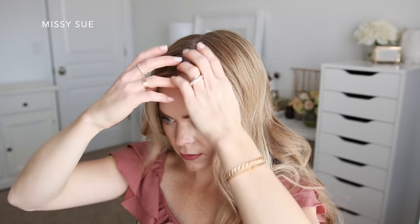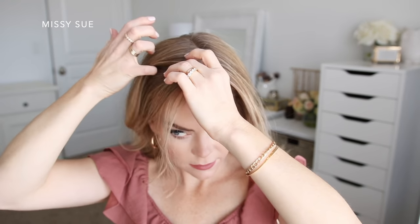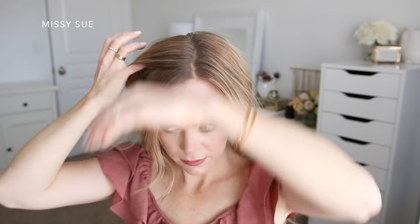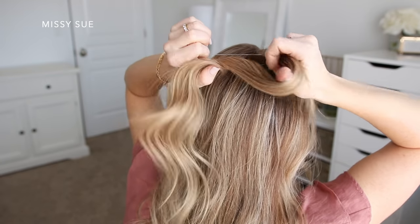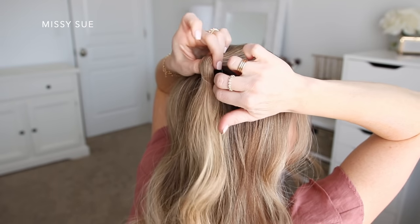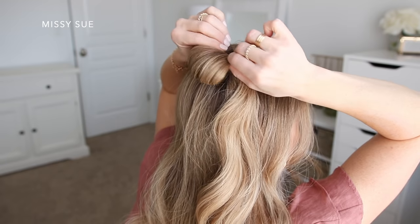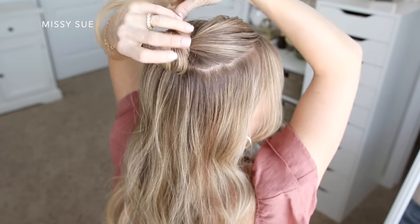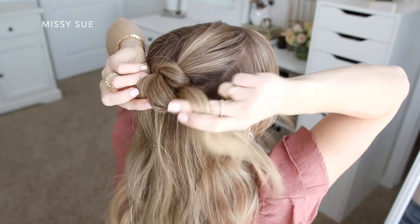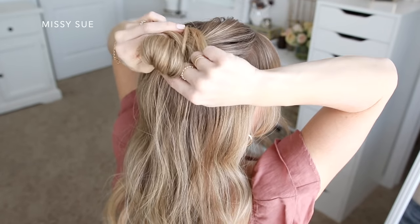For the half double buns, I'm going to have my hair parted towards the left side and divide out some hair to frame my face. Then I'm going to divide off a section on the right side starting at my right temple and going back to the crown. Using an elastic, I'm going to wrap it once over the hair, and then on the second wrap, pull the hair only a little ways through to create a loop. Then I'm going to take the ends and wrap them around the elastic band a couple of times and tuck them back into the elastic underneath the bun.